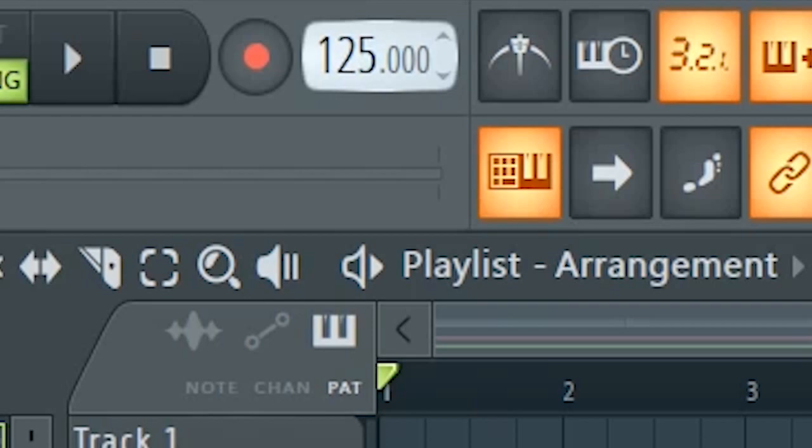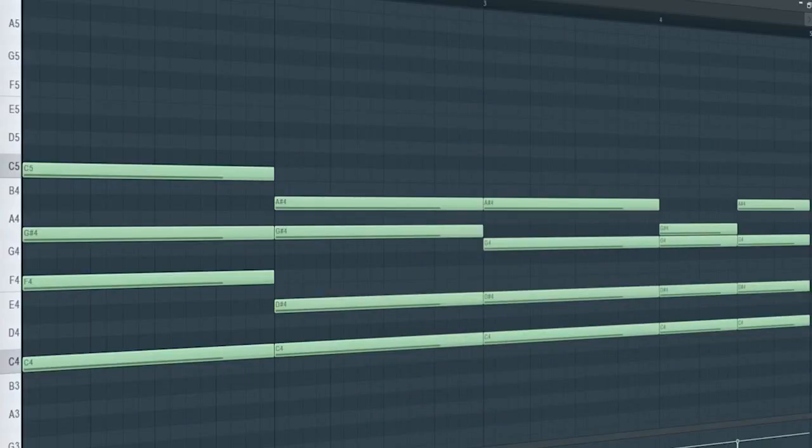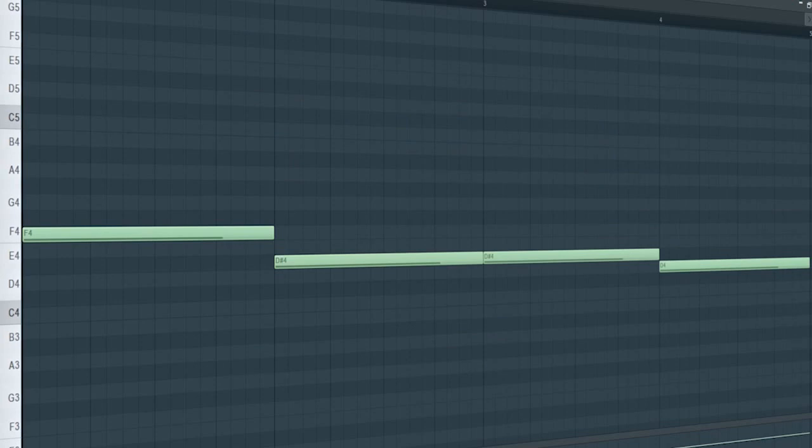Set the tempo to 128 BPM and add some piano chords. Add some pads. Then layer a simple bass line.